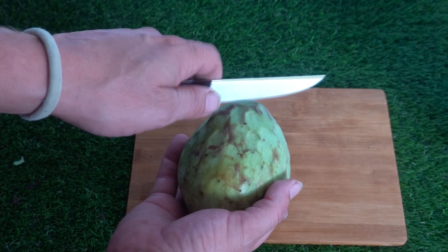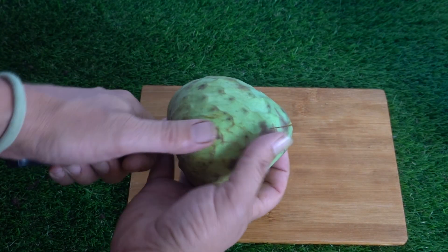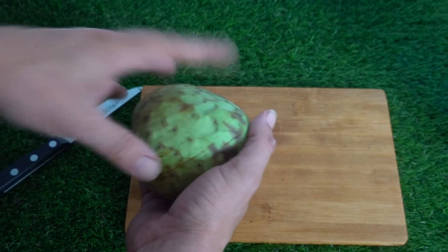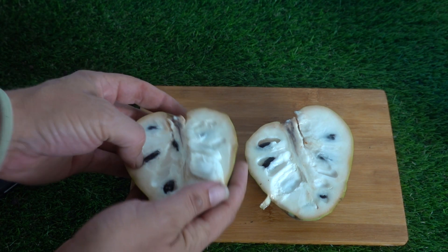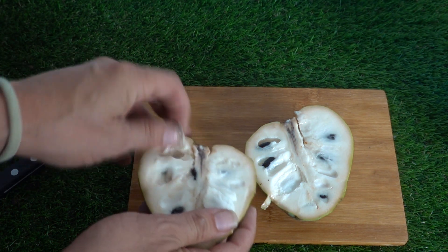The cherimoya, which is a very appreciated tropical fruit, is actually very tasty. If you've eaten it and you're watching this video because you have a bunch of seeds, you already know that this fruit is really tasty. It has a ton of seeds, so we prepare it to eat and in the process we get our seeds, which as you know we'll have a lot of.